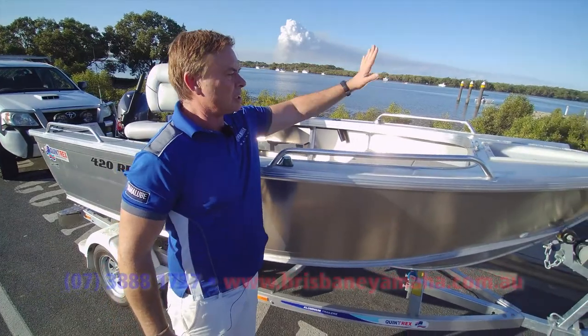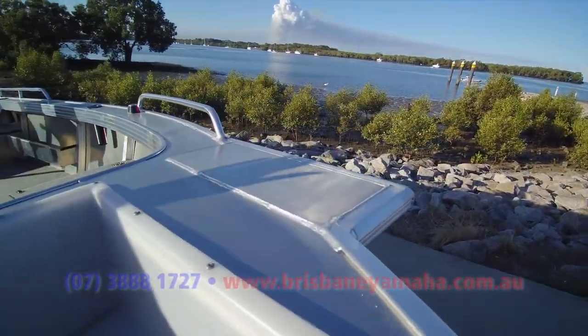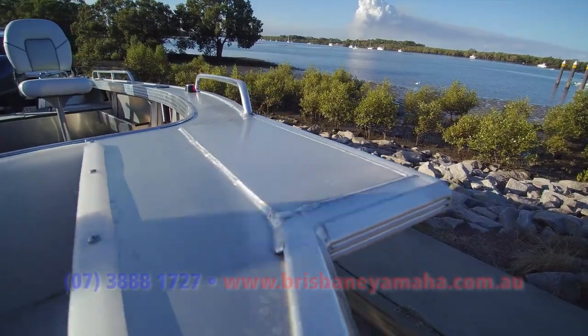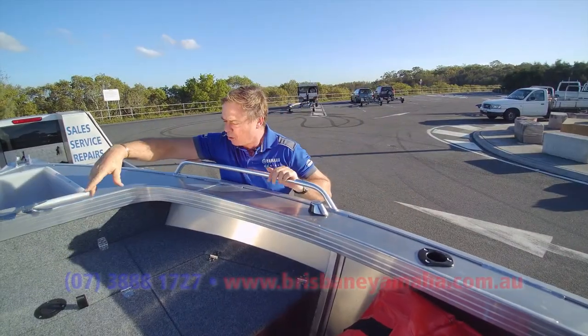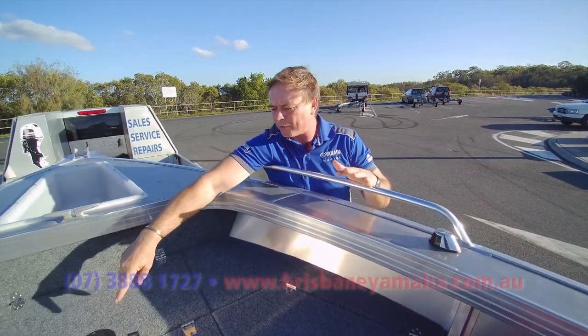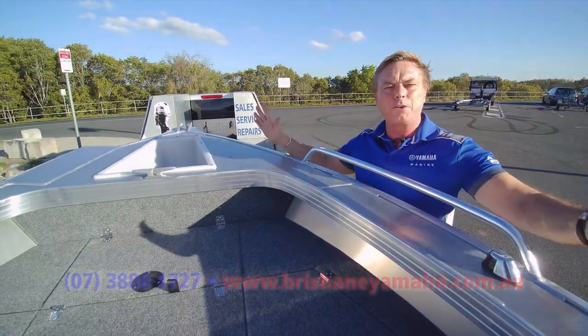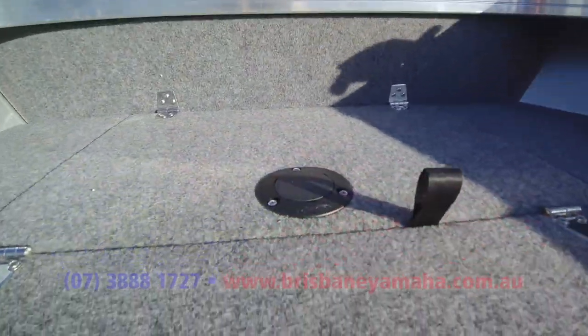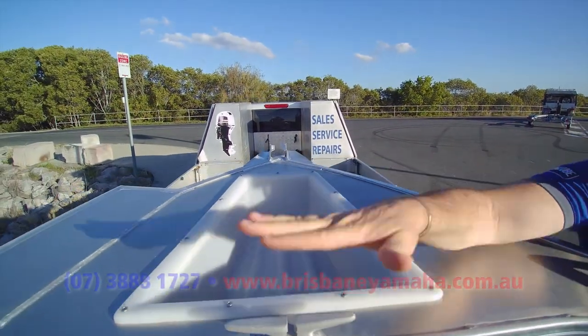At Brisbane Yamaha we put a bow mount on it, just in case you want a Minn Kota. Minn Kotas are fantastic — they've changed the landscape because you use them for anchoring and slow trawling. It's got wide gunnels. We also put a front spigot — they don't cost a lot, a lot of people want them to sit up there when fishing or cruising around the bow.